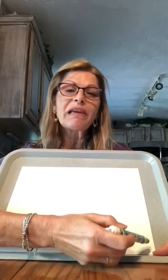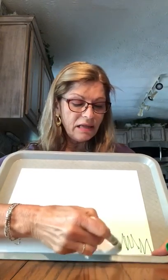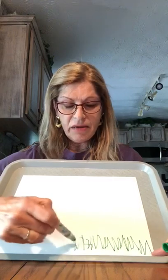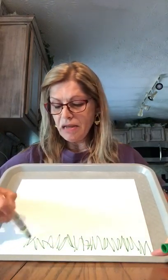I'm gonna start making my picture, making some grass at the bottom. Just going up and down, zig-zaggies, up and down, every which way. Make some grass at the bottom.